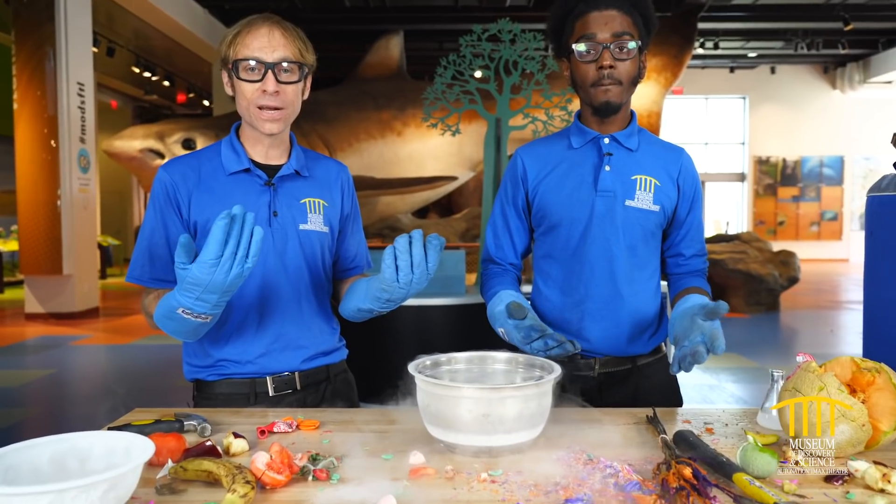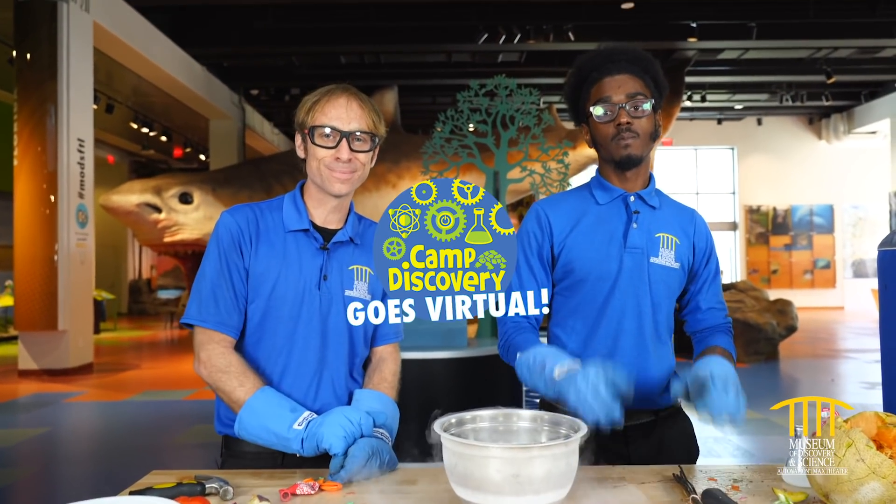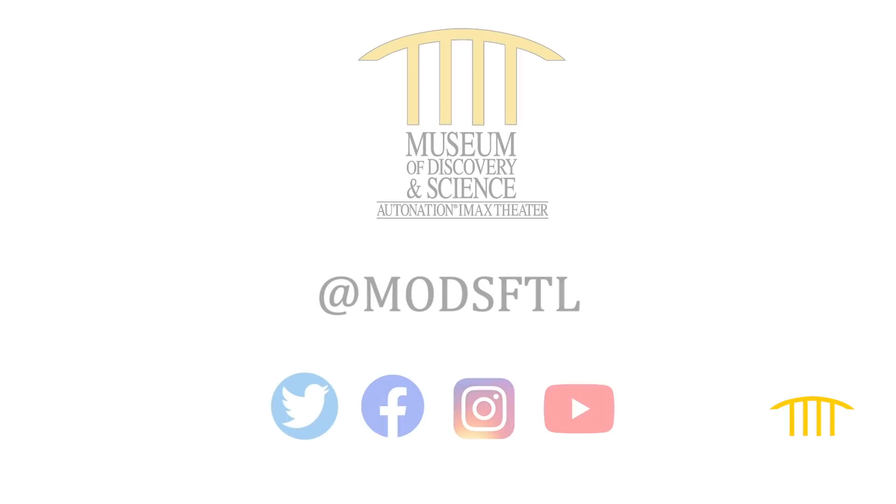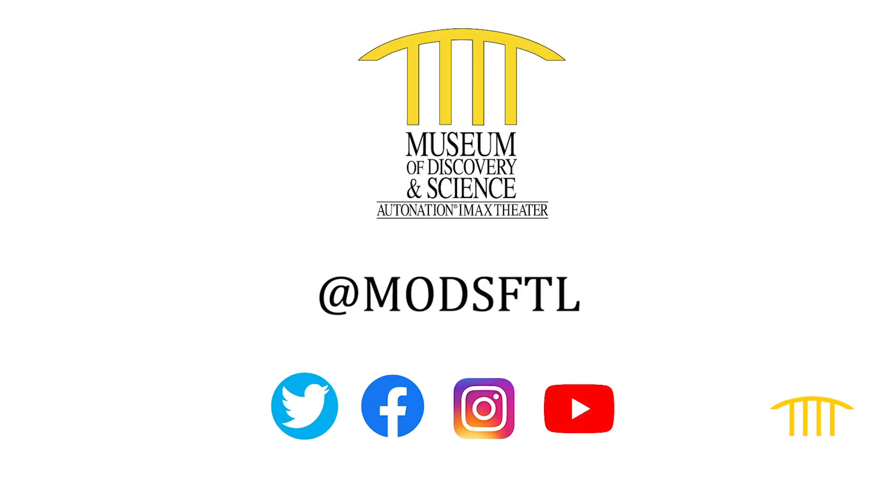Hopefully we get to do it again soon and hopefully you tune in next time. Thank you for joining us for this episode of Virtual Camp Discovery. Special thanks to Citrix, Mods' official innovation partner, for powering this series. Please stay safe and connected with Mods by visiting our social channels at M-O-D-S-F-T-L.